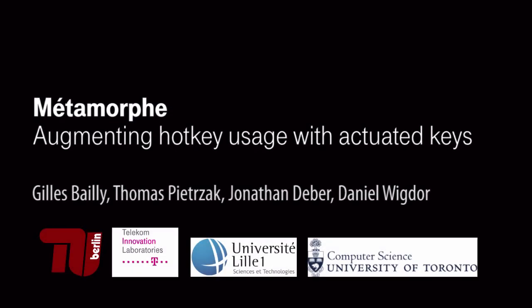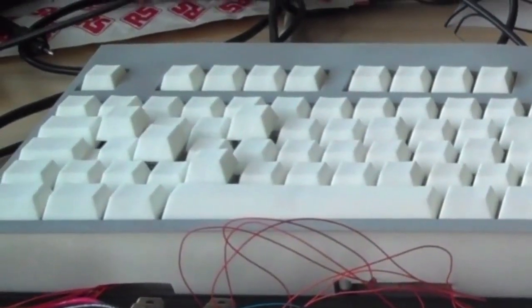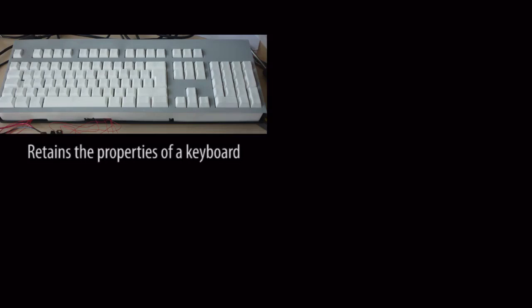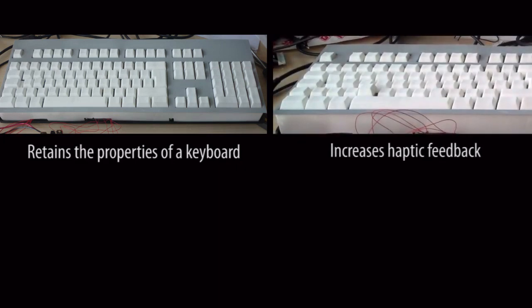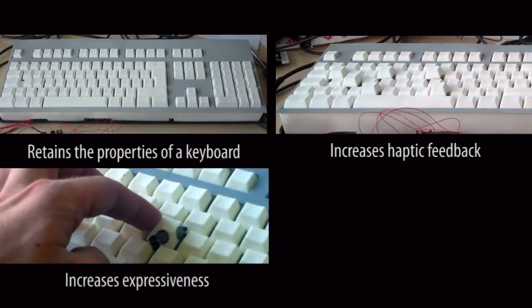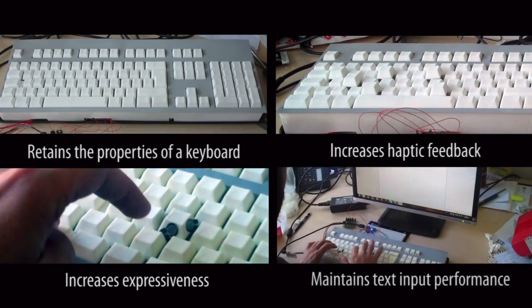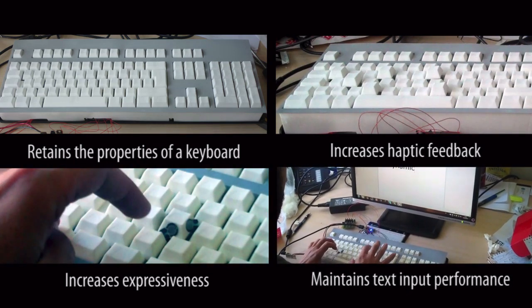We propose the Metamorph Keyboard, a novel keyboard with height-changing keys designed to improve hotkey usage. The Metamorph Keyboard has a similar form factor, layout, and tactile quality as a traditional keyboard. It increases haptic feedback by modifying the shape of the surface, increases expressiveness by allowing new forms of interaction with the keys, and does not impact text input.